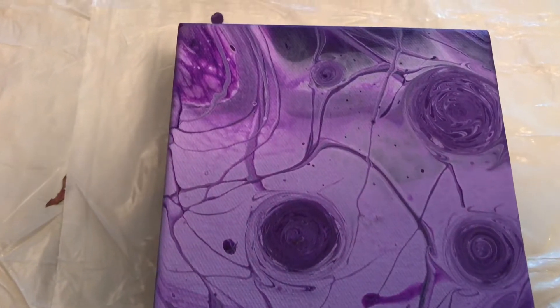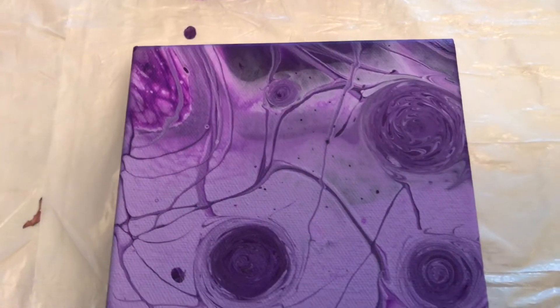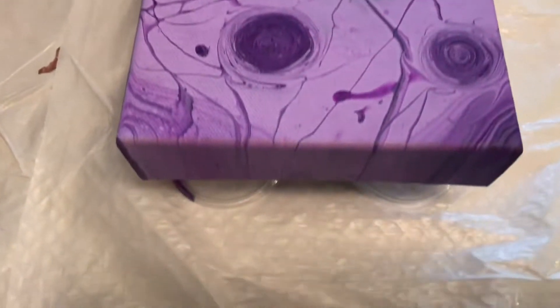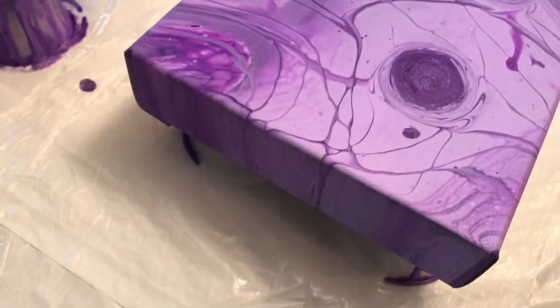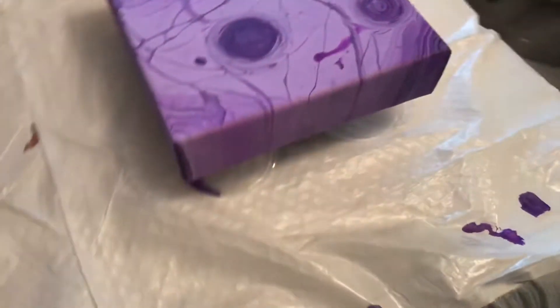Hello my YouTube painting friends! I am back today with a quick little video I wanted to share with you. This painting actually came from just the leftover paints I had in the bottom of a cup at the end of a day of painting with this purple palette.